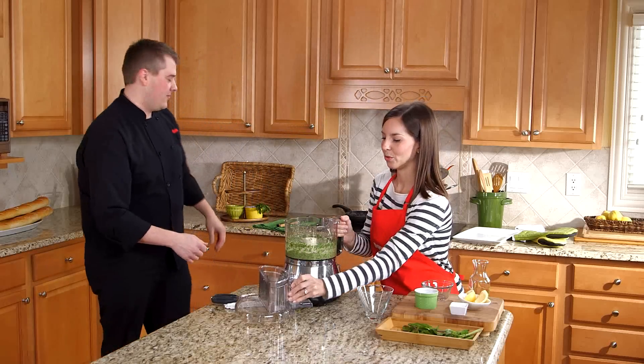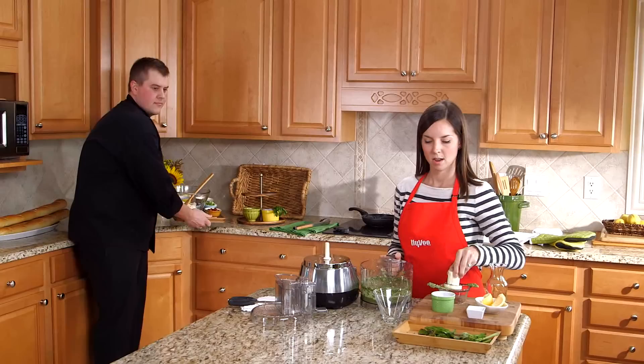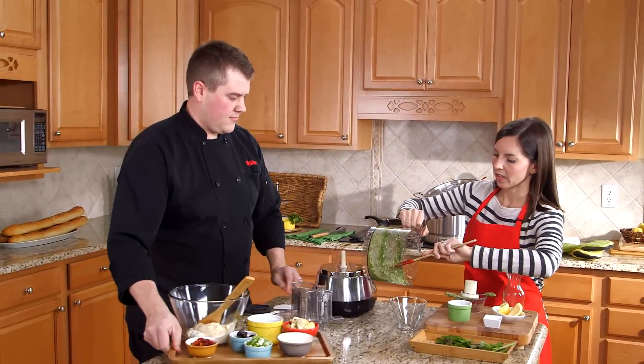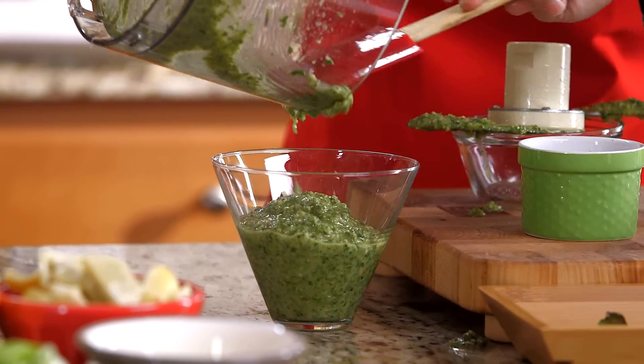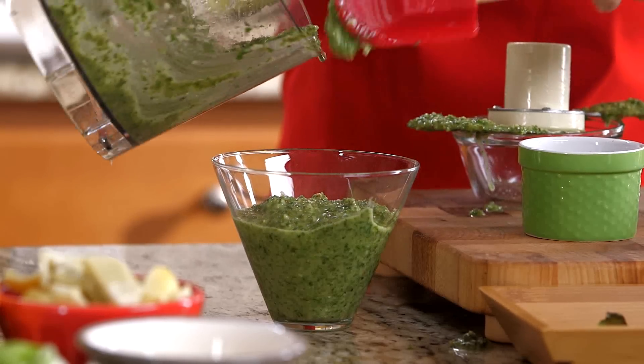That color looks awesome — it is beautiful, very vibrant. I'm just going to take the blade out and drop this in my serving bowl. This dip is great with the crab legs, but you can also freeze the extra pesto in an ice cube tray and thaw it to use with pasta, chicken, or shrimp. It's great with a lot of different things.